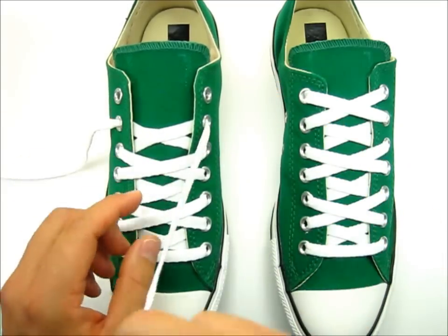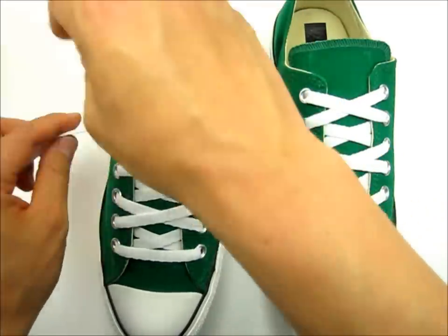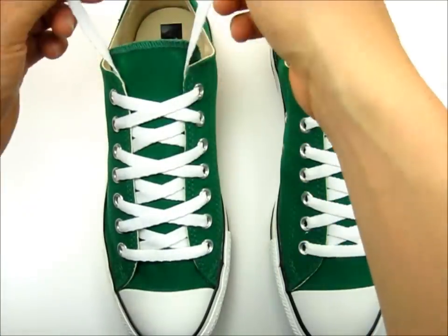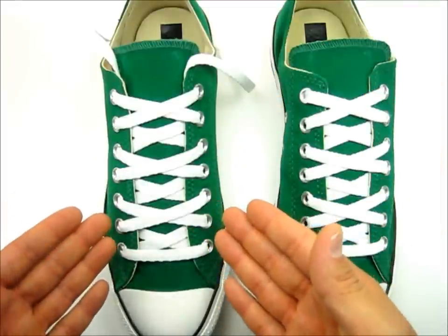You're then going to go into your top eyelet here, same thing on this side into the top eyelet, and that pretty much completes the lacing pattern. Like I said, it looks pretty cool — it's so simple but yet it is unique.